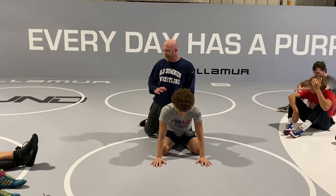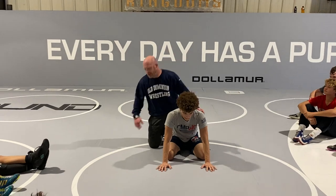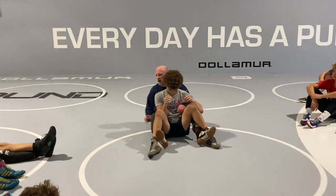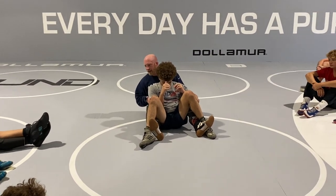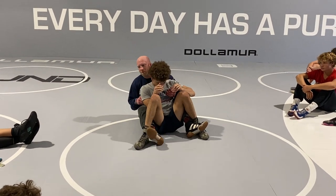A lot of times getting the crab ride is not the hardest part, but transitioning from crab ride to the turn, we get lost a little bit. Because this guy's fighting, we're worried about him getting hip separation. What's my biggest enemy as the top guy? Space. See how he's already trying to scoot away? If he scoots away and I don't make that space back up, I'm in big trouble.